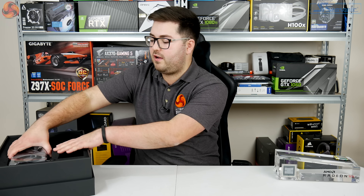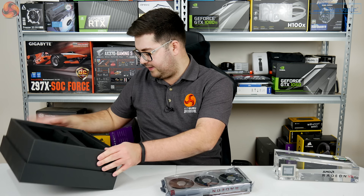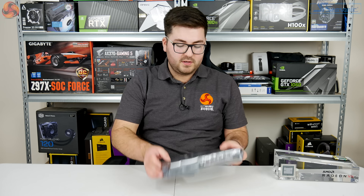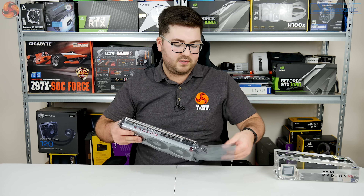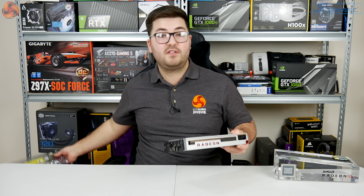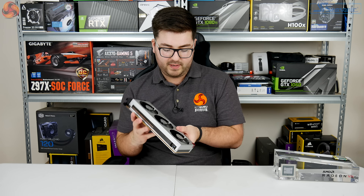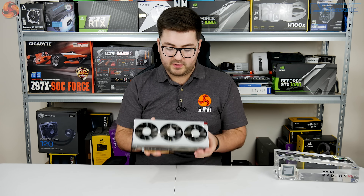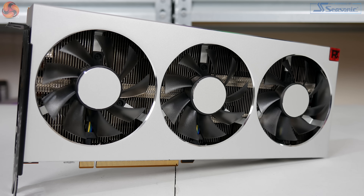Now all we have left is the card, so I'm just going to pull this out. The card, of course, as we saw — you would have seen it announced when Lisa Sue came on stage at CES. Nice silver, feels very premium, nice metal construction. Obviously triple fans as well — radial fans. AMD is not doing the blower style coolers anymore, which is also what we saw NVIDIA do with its new RTX 20 series cards.